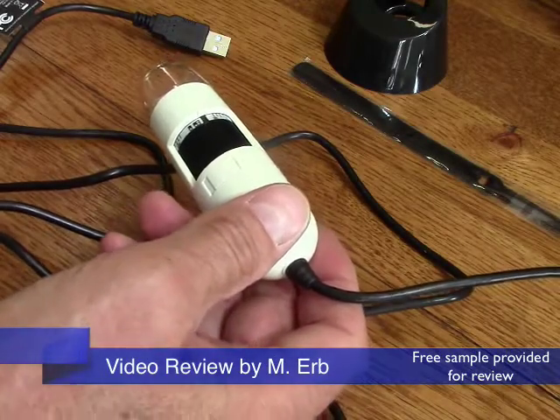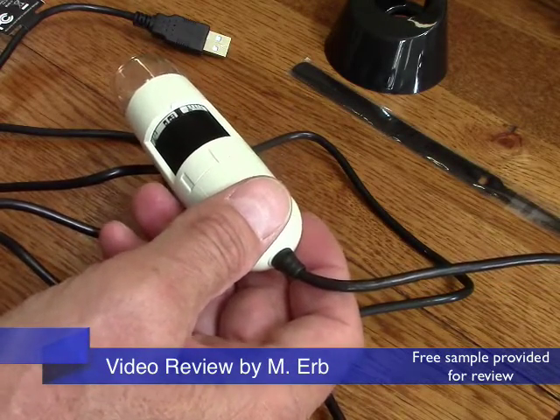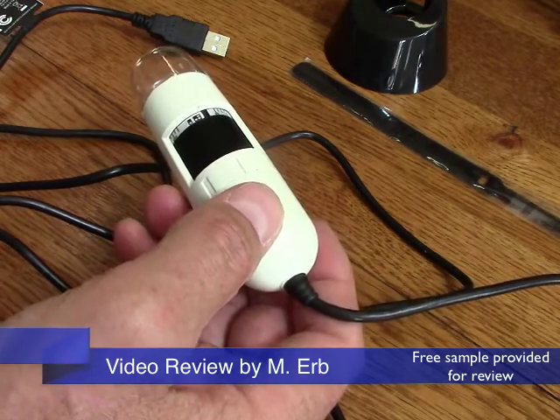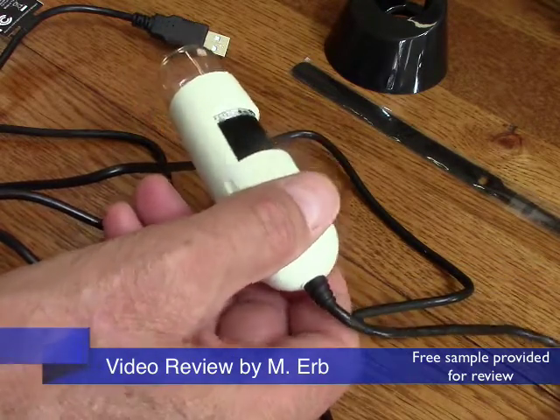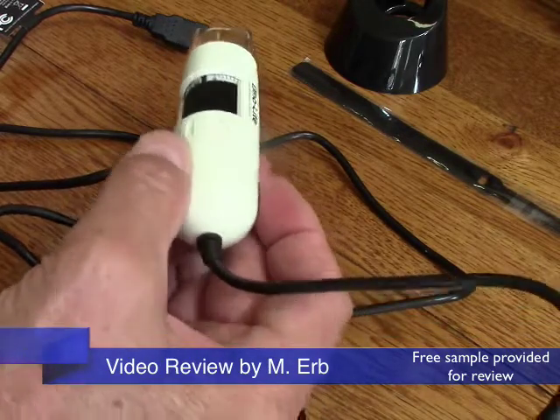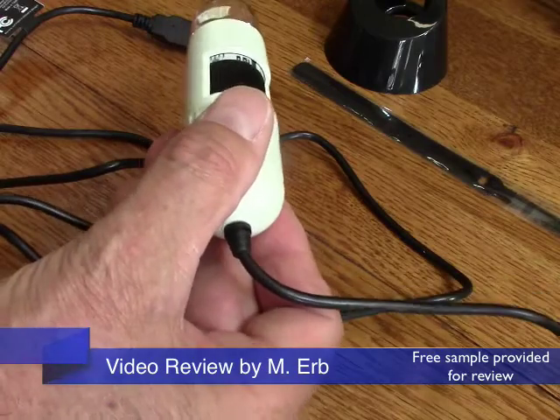Hi, this is Michael and this is my review of the Dynolite Digital Microscope. The model of this one is the AM2111. It's a very handy USB digital microscope and it's pretty amazing really for the price of this.